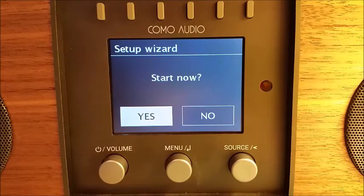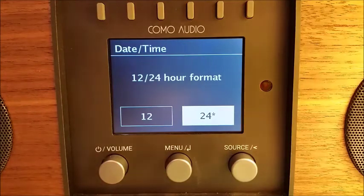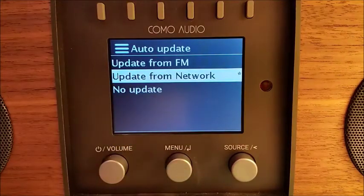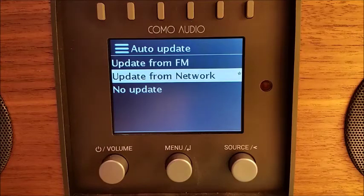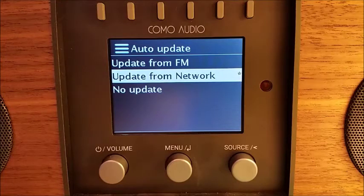We've booted up here and we're ready to go. We're going to select Yes to begin the process. We want a 12 or 24-hour format for the clock — we're going to select 12. At this point I'm going to switch over to using the remote control. For the clock, you have several choices: you can keep it updated from FM RDS, from your Wi-Fi network, or you can set the clock manually. We recommend updating from network because it tends to be more reliable and accurate, so I'm going to select that.